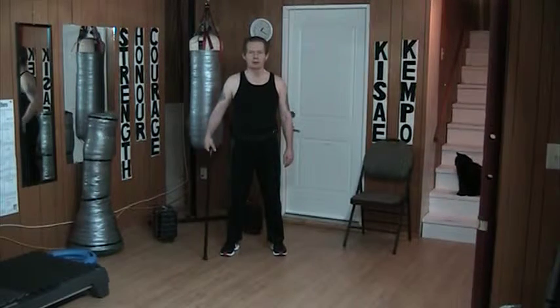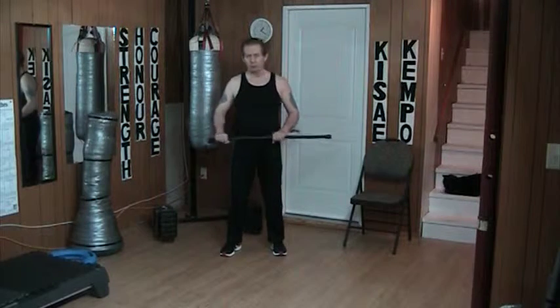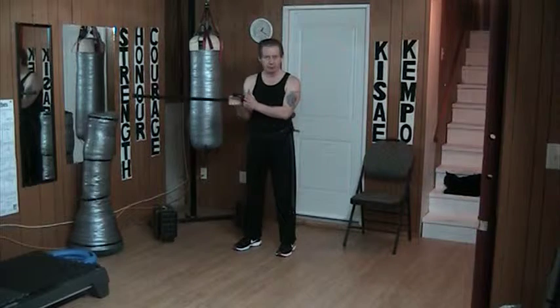Hello and welcome to my YouTube channel. Once again today I'm working with the cane in the second grip. This time when I'm striking, I'm striking with the butt end of the cane.